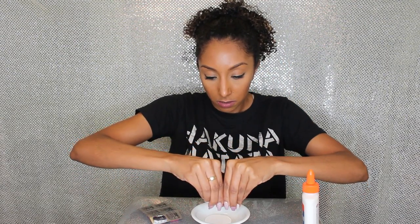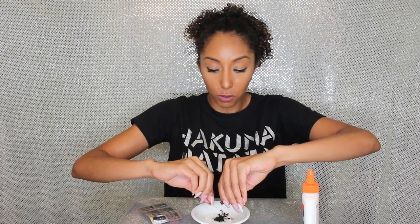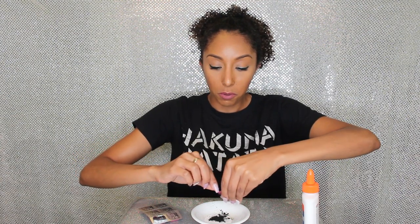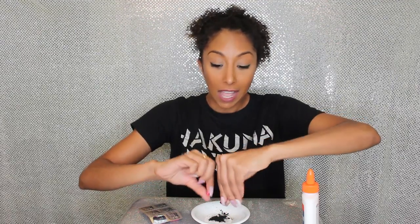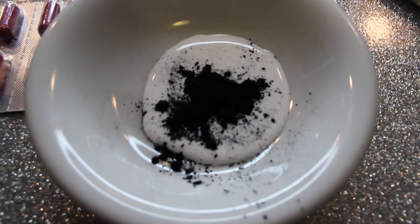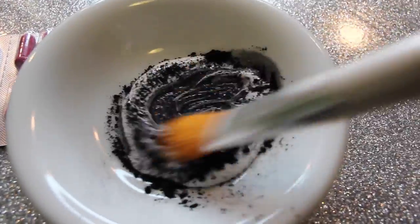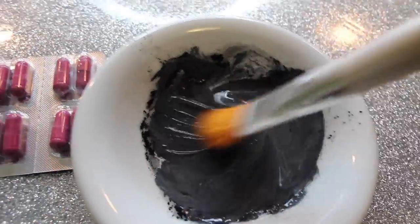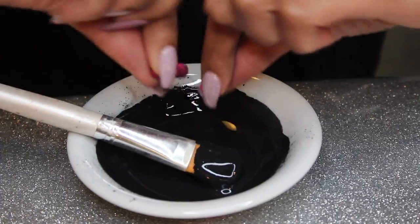Now let's get the charcoal tablet and open the pill. It's all charcoal, so pour it out — it should be a black powder. If it's not a black powder, I don't know what you bought. Here's a close-up of the powder in the glue. I'm going to mix it all together with my brush until it's one consistent paste. I noticed it came out a little gray, so I added one more pill of charcoal to get a darker black color.